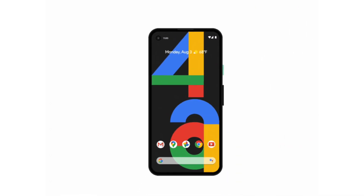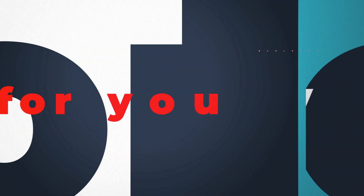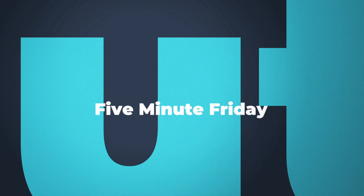Do you want to win a Pixel phone? Stick around, I'll show you how. G'day guys, Shane Mostyn here. Today we're talking about the Pixel 6 versus the iPhone 13 with taking photos of the stars.